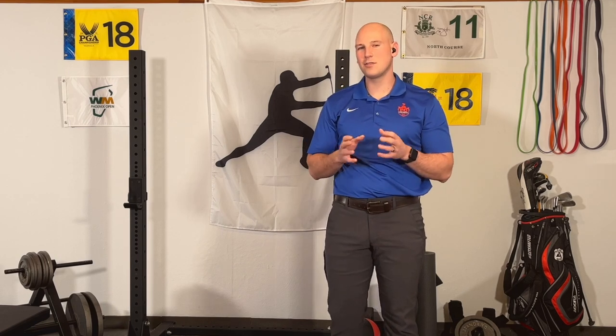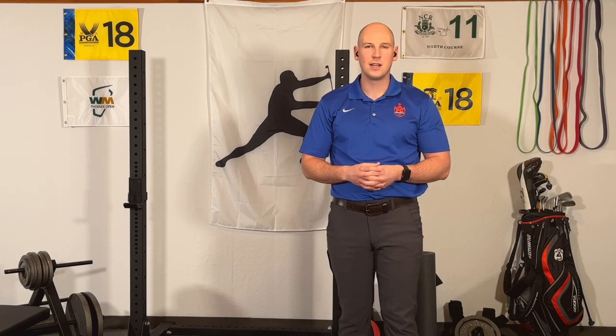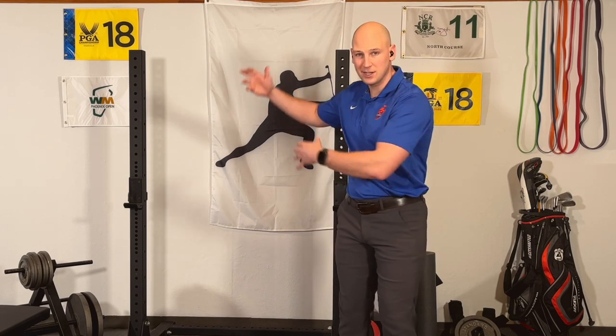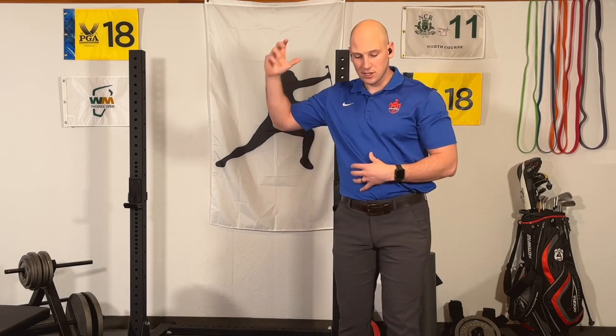After covering these two things with golfers, they usually look at me and say, what am I supposed to do with that? How can I apply this and actually increase my club head speed? Which is why I'm going to end this video by showing you five different tests you can do to find out if you're limiting your maximum club head speed through a lack of mobility to get in position, or a lack of force production to pull down as hard as you need to.